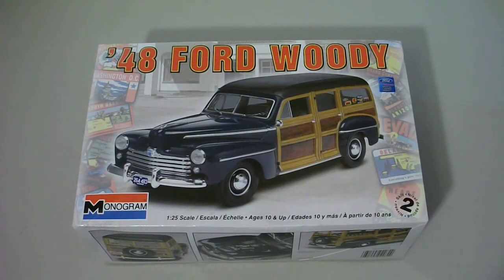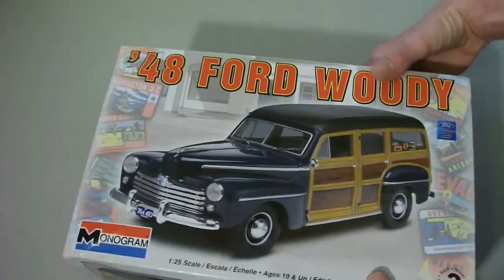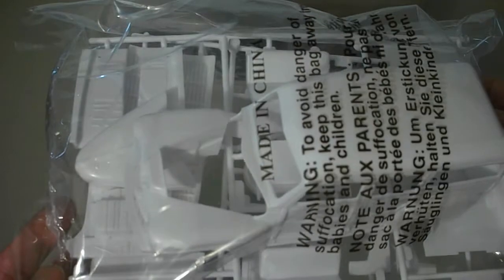Alright, let's start with the '48 Ford Woody kit. Before I start, I can ship these with or without the box. This kit is in a large box so it's going to cost a little bit more to ship. So if you're not worried about the box, by all means tell me and I'll give you a quote without it. If anybody wants to see more details on these parts I can make another video — this is just a general overview.